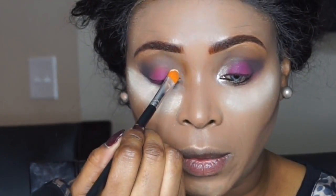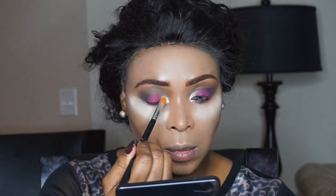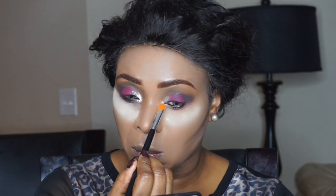Next I'm going to take a flat brush and go back into the Masquerade palette, taking the shade Gaza and placing that directly in my inner tear duct area. I'm going to apply more of that to the other eye as well for more pigmentation.